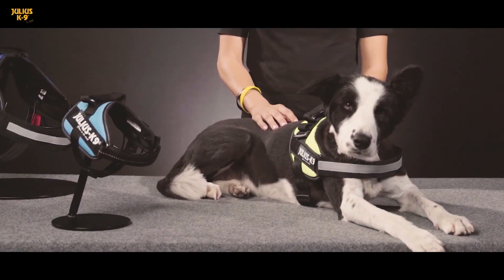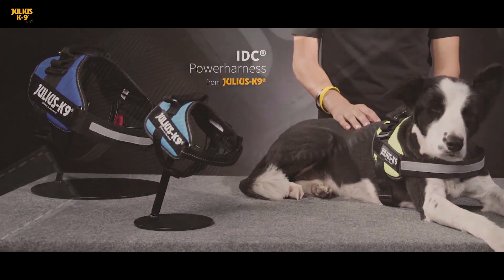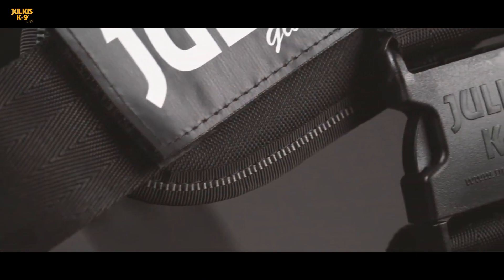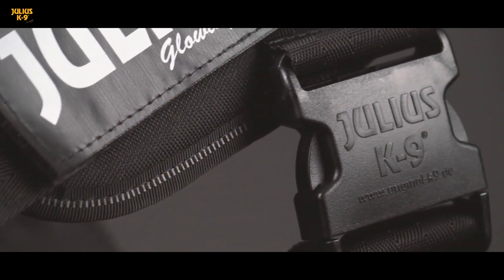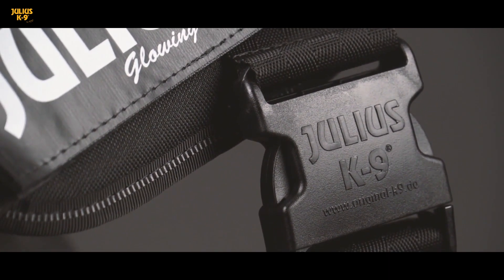The IDC power harnesses are getting more and more popular among dog owners. The breathable, skin-friendly inner lining made of Oeko-Tex certified material, the German-made straps, and the unbreakable buckles are a guarantee for a long life.